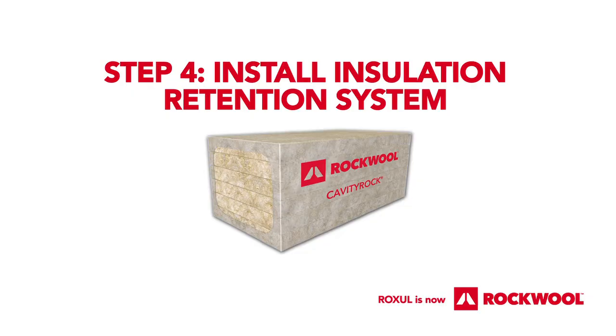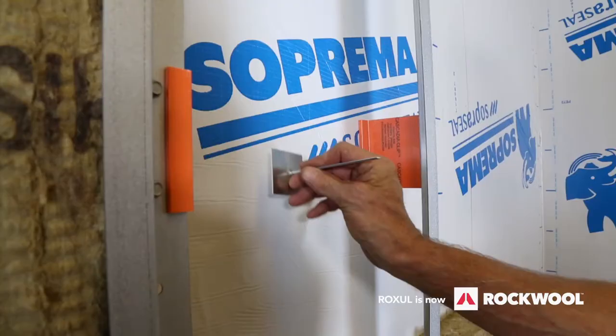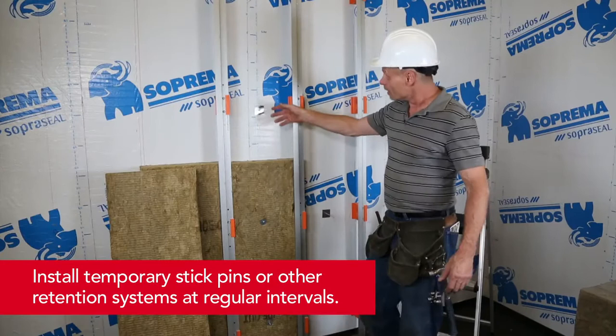Step 4: Install your temporary insulation retention fasteners to the wall at regular intervals. This is done prior to installing the permanent mechanical insulation attachments.